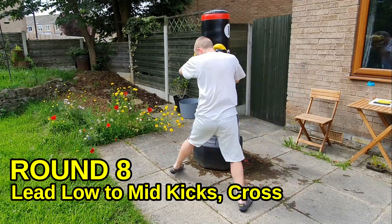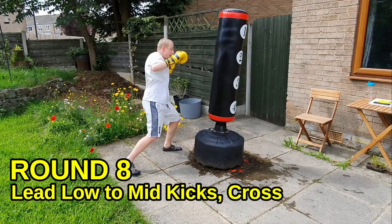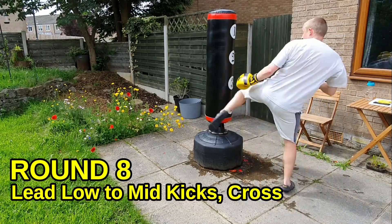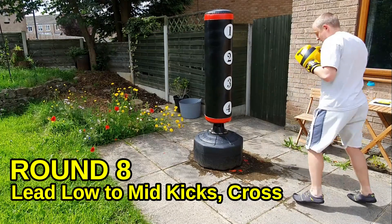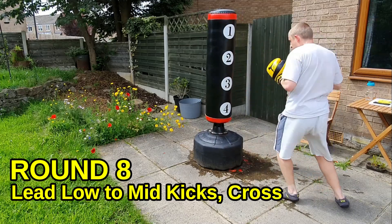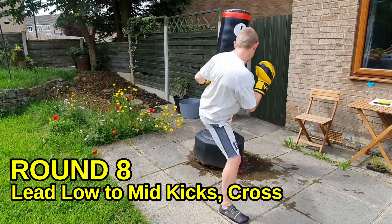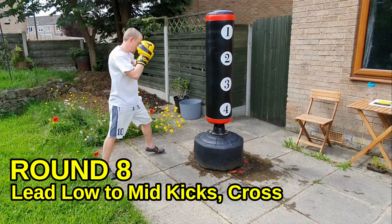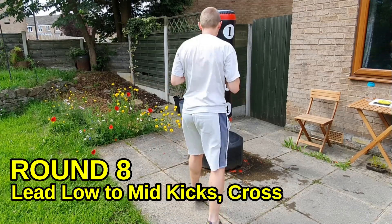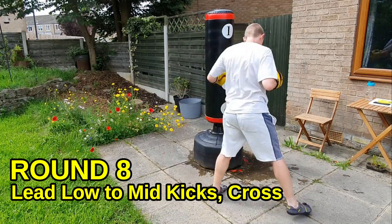I've got shoulder injuries so I'm not punching too hard — you guys can really drive that cross in with some power. Get the timing first, and the speed and power comes next. Keep working the two heights on the kick — make sure it's going to the leg and then nice and high up to the body or ribs. Don't rush into the cross — just let it flow naturally. You'll find you'll be catching people off balance if you don't rush.